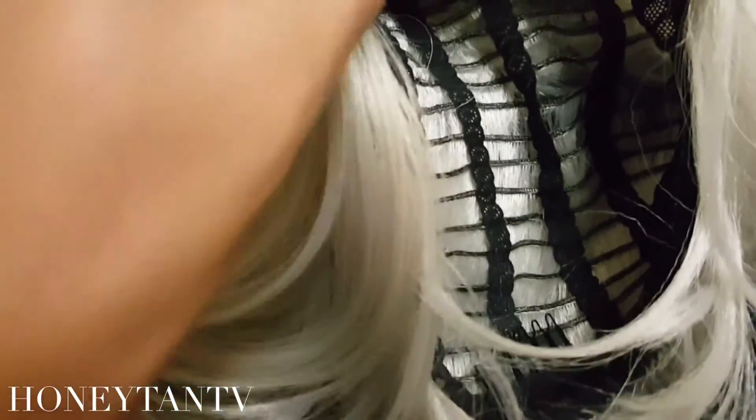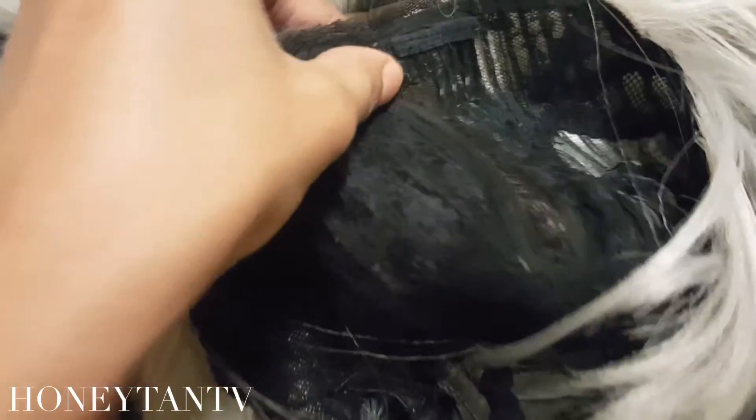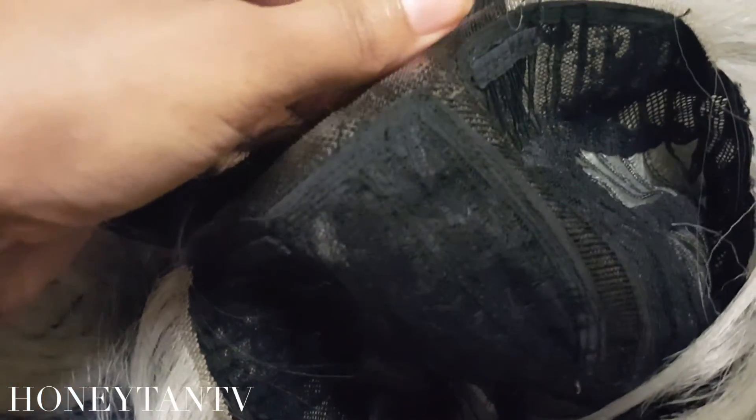I do like how close the tracks are together — that's nice. But this funky ear tab is not really functioning as an ear tab and I just don't like it at all. Also, I forgot to mention — this is hard lace. If you are sensitive to hard lace, I wouldn't suggest this wig for you because it is scratchy, so just keep that in mind.